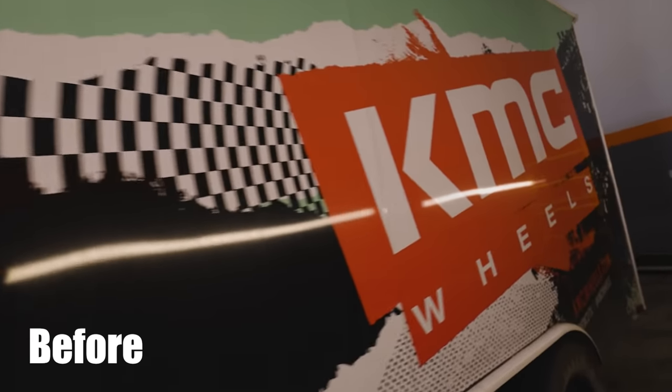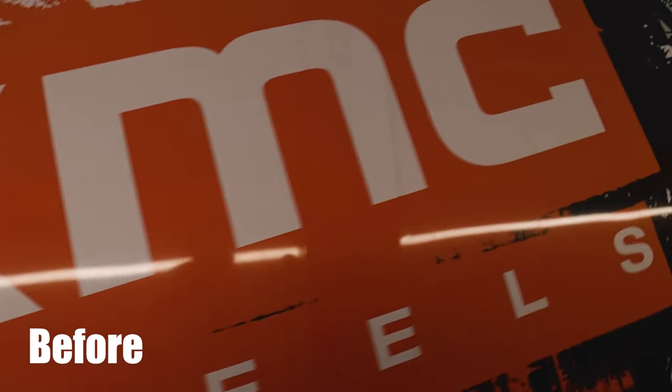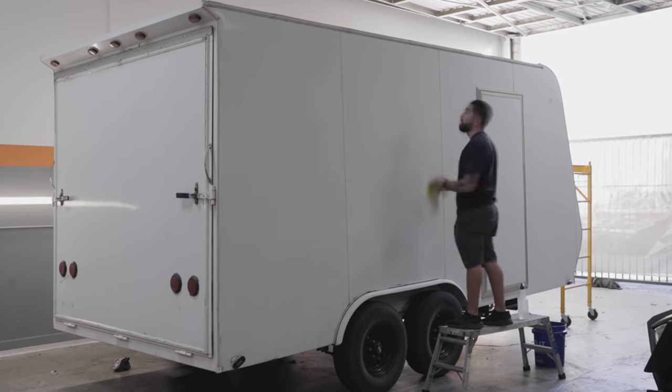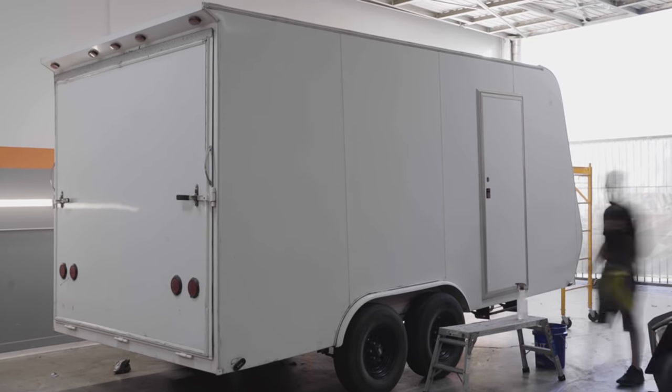Typically we'll get new vehicles or vehicles that don't have existing wraps on them. These two vehicles had existing wraps, so we're going to go ahead and remove all the existing vinyl, then start removing the glue and get ready for final prep so we can install all the brand new look and all the brand new graphics.